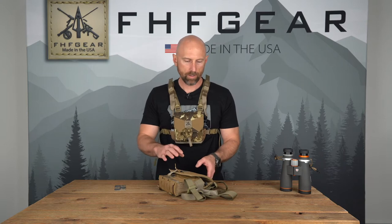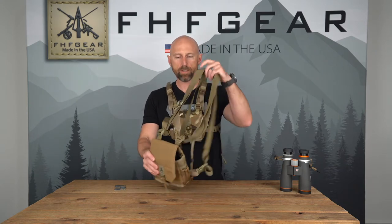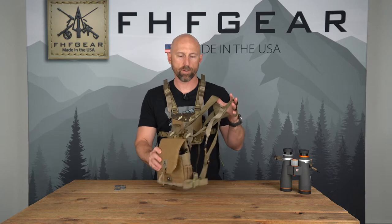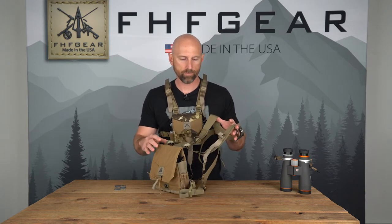Hey guys, Paul Lewis with FHF Gear here today to go over a lot of the common customer questions and concerns we get about the harness. I'm going to quickly go over the frequent issues we see. This harness is basically set up with everything wrong that could be wrong. If your harness looks like this with loose flaps and webbing and tiny loops, then you're not going to be as happy with the harness as you should be, and you're not using it as it was designed.